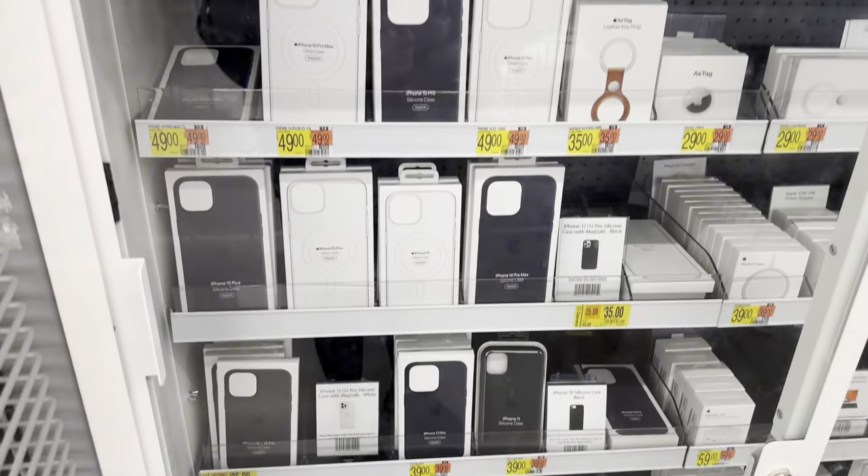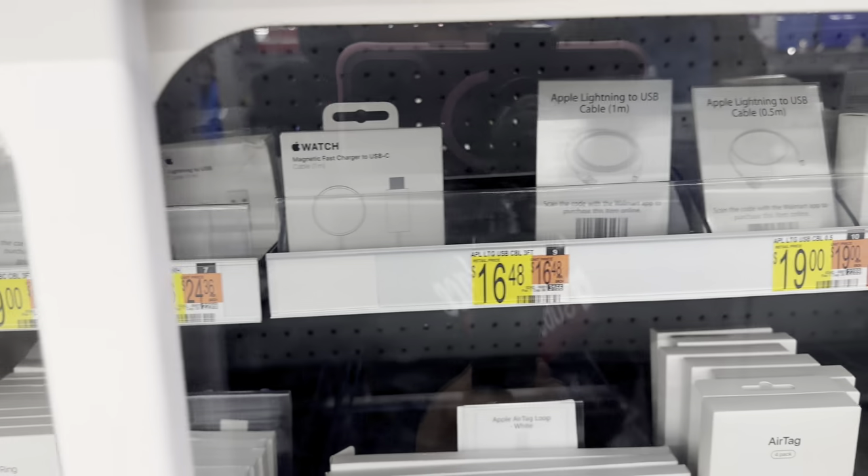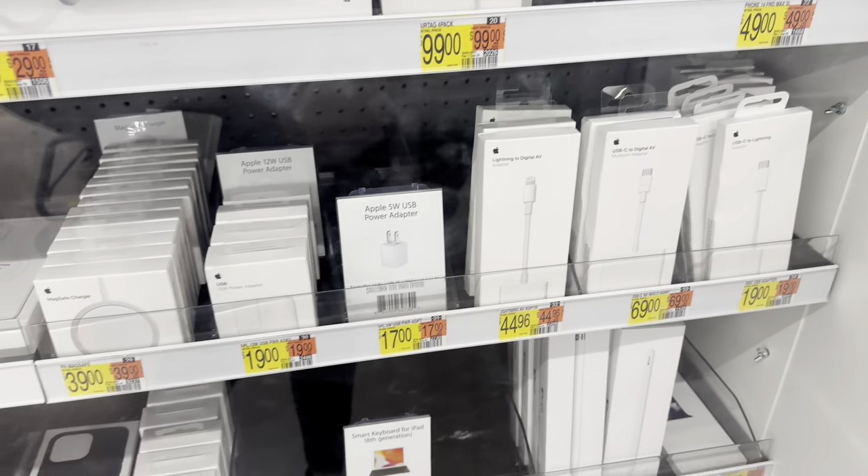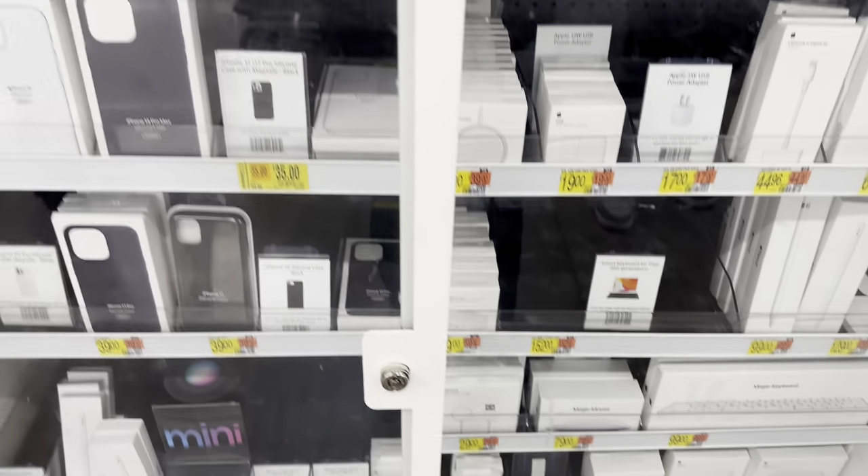Okay royalties, I'm in the electronics section. I'm getting a new iPhone charger because I needed one really bad — I cannot deal with them gas station chargers. Royalties, I got my chargers.